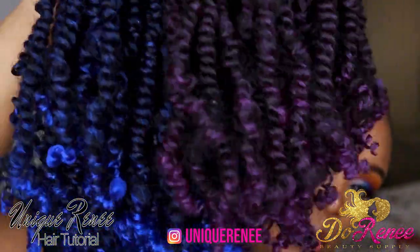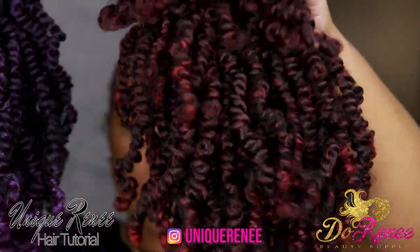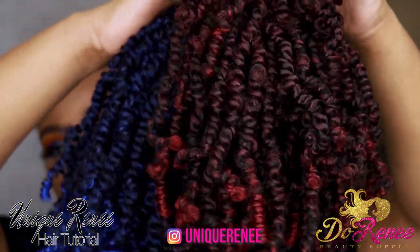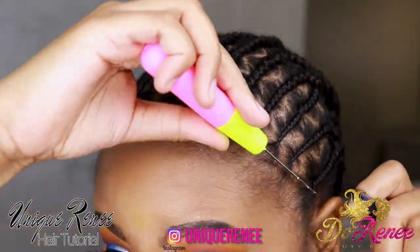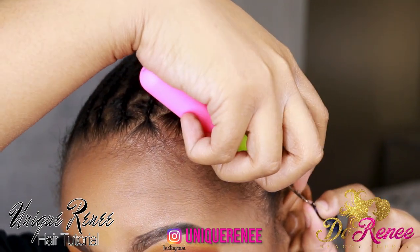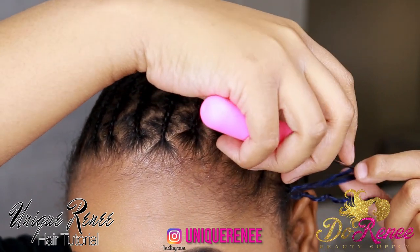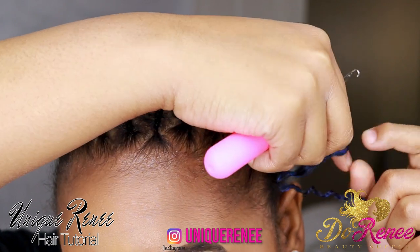I used three and a half bags — two bags of the T dark blue, one bag of the purple, and half a bag of the dark blue. The color is as vibrant as it looks in this video. The color of that blue is so pretty, and the purple is pretty as well. But that blue — there's just something about this blue that it just pops.